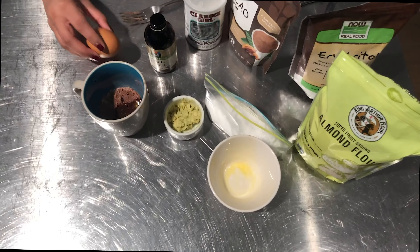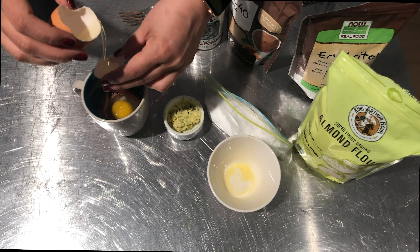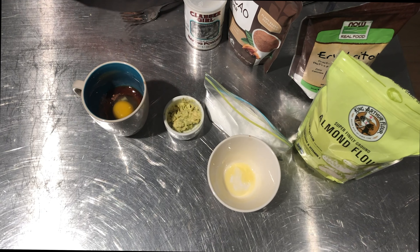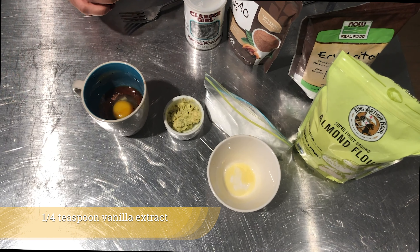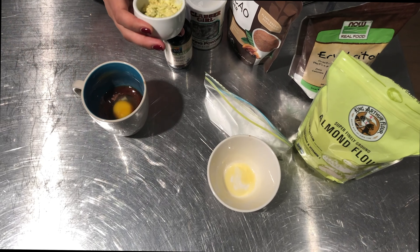So I scrambled to put together a mug cake. I have not had great success with mug cakes — I don't love them, they usually turn out really chalky and dry. So I've been experimenting, and on Halloween I remembered that I had a recipe from my pre-keto days where I used avocado to replace the butter because I thought that was healthy. I decided to try that and it worked out amazingly well.